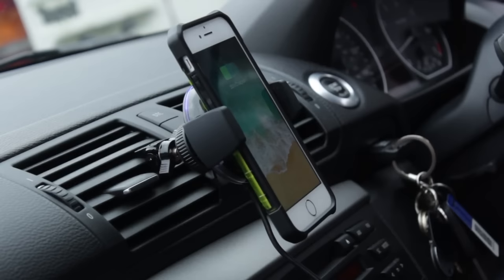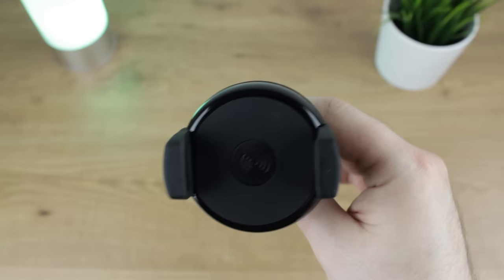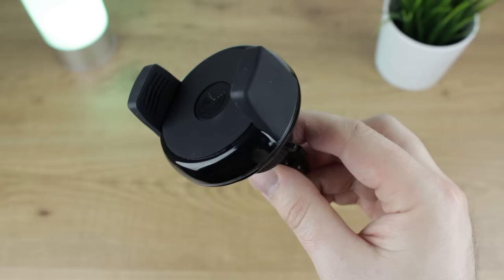In summary, this option makes for a top choice for any wireless charging smartphone owner as it delivers a strong car holder experience with charging thrown into the boot.